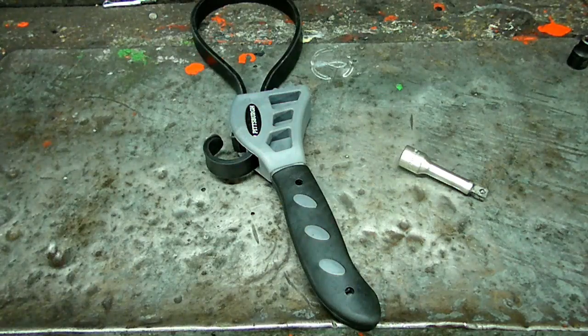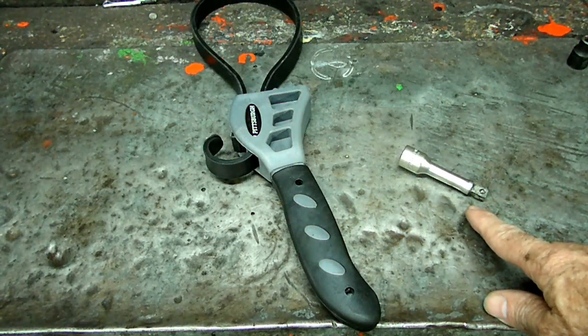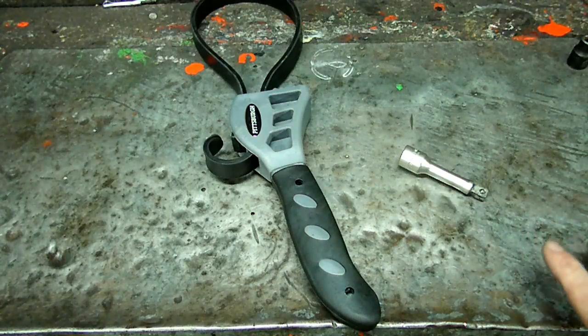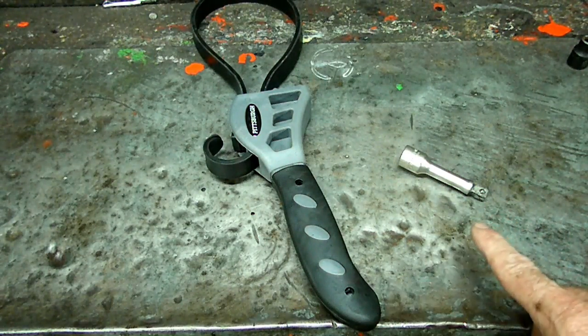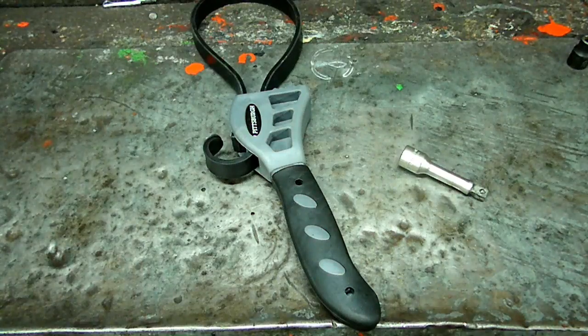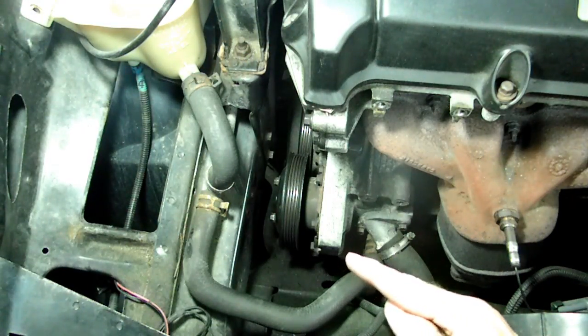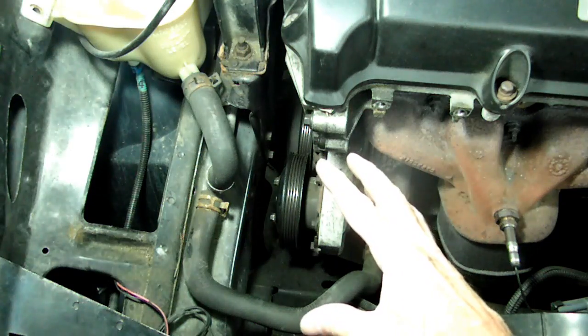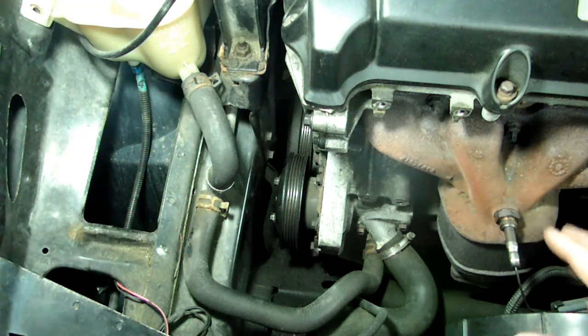To tighten that pulley we're going to be using a strap wrench and a wobbler extension, besides all the other tools we need. These are the most important ones for this particular job. Now to torque those bolts on the pulley, you will need to take your AC compressor out of the way to get that strap wrench on.